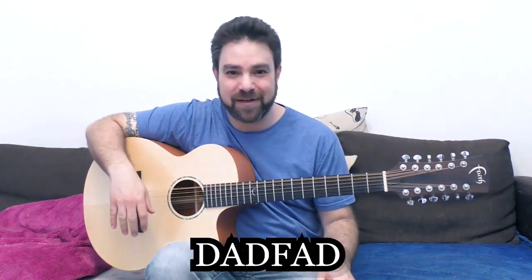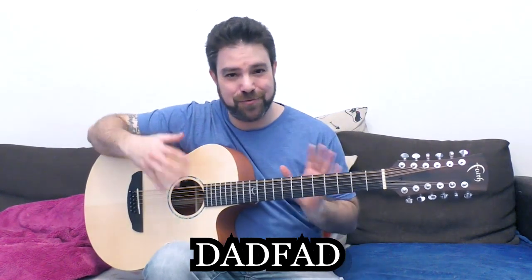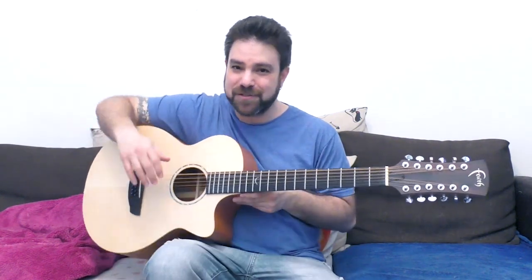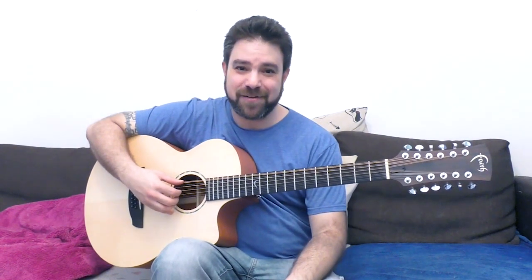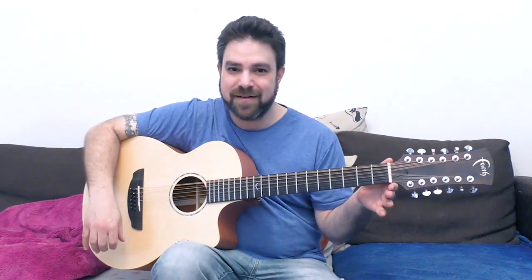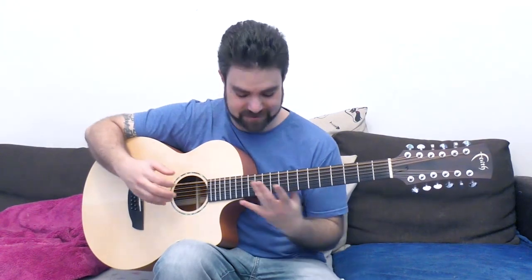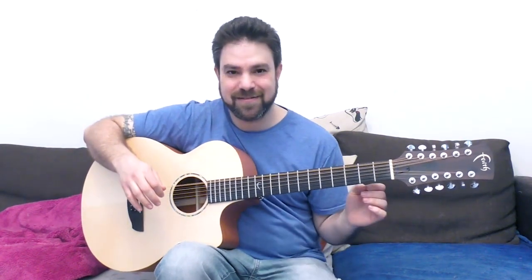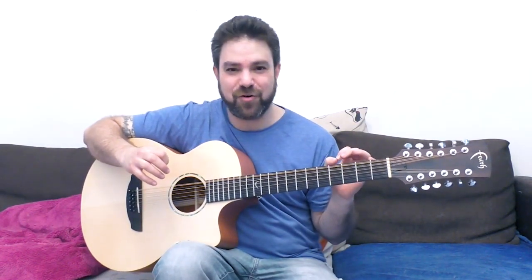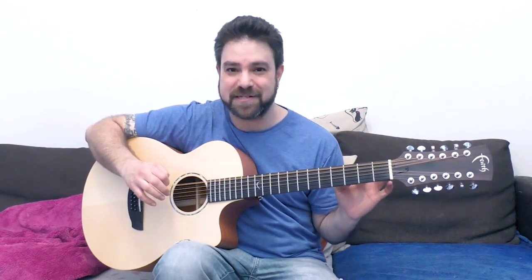The most incredible open tuning of all. And I know it's a pain to tune a 12-string, but you get used to it. Open D minor tuning is the absolute best open tuning you will ever play, and this lesson will demonstrate why.